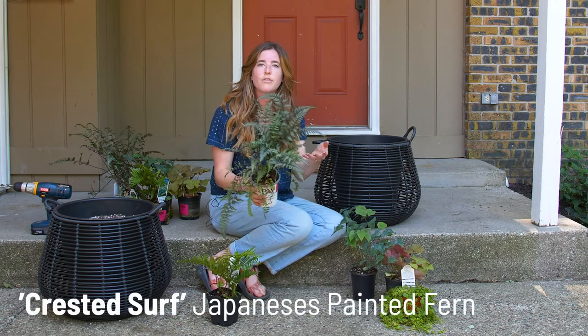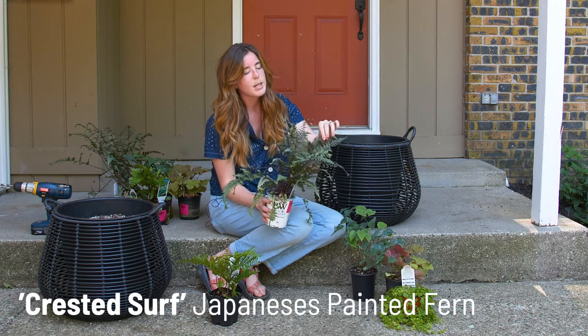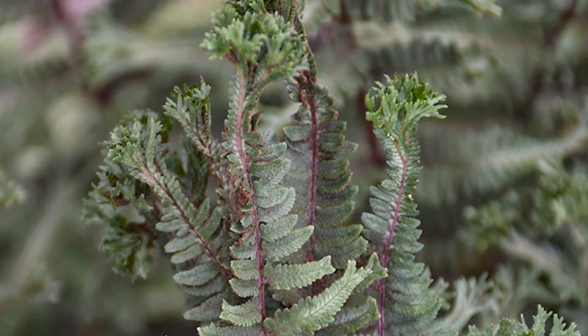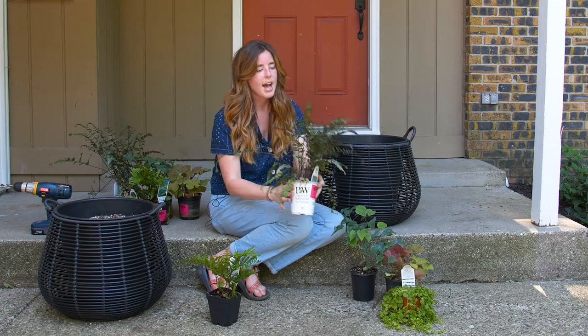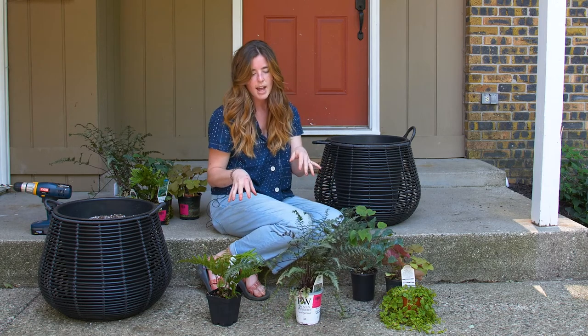And then we have the Crested Surf Japanese Painted Fern from Proven Winners. This one has deep purple stems and silvery green foliage that has these really cool tips that are kind of like a snake's tongue — they divert out into two directions. So it adds a lot of texture, and these are my two tall elements that I'll add to the container.